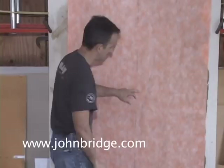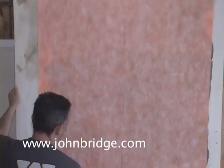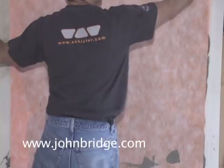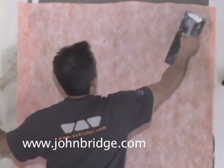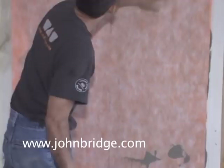Starting in the center is the easiest way to avoid air bubbles, pressing gently to the sides. I'm not pressing very hard — I'm not squeezing out thinset. The goal is to just press the KERDI into the thinset. Checking for air bubbles — it feels nice and flat.